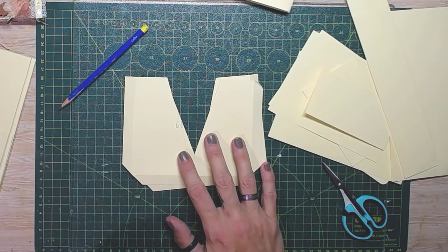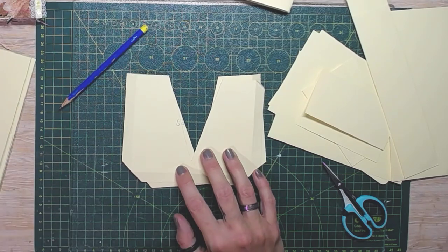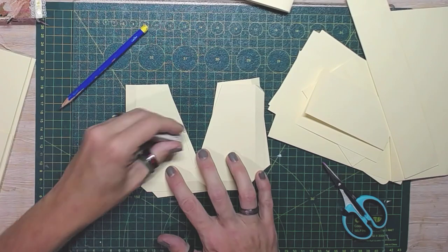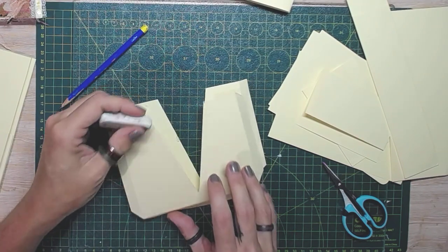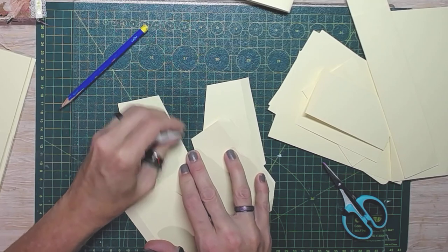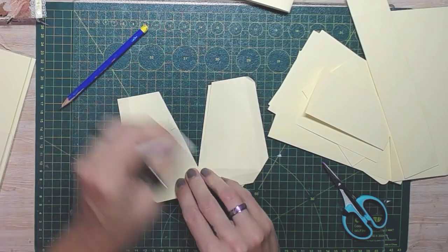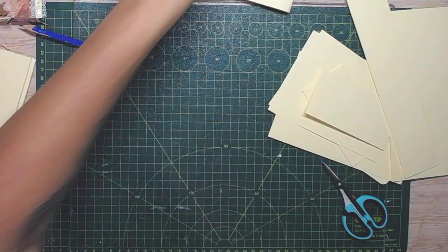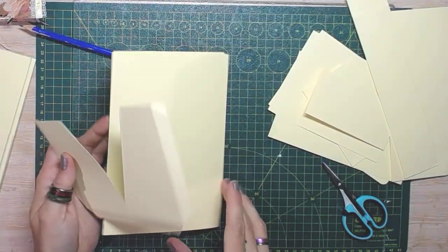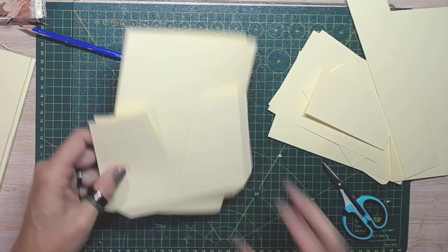I'm going to rub out my pencil marks from the measurements, just so I don't forget later on. Okay, so at this point we've got our main base and our two corset pockets ready to go.